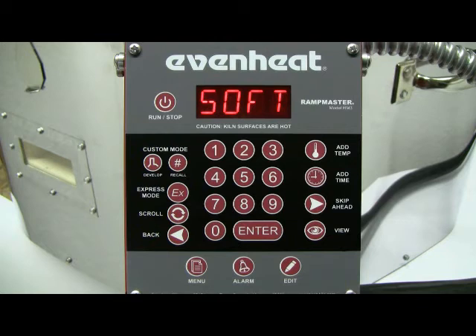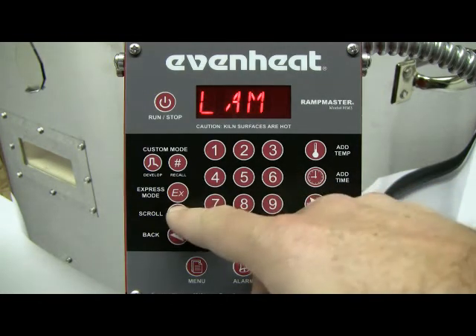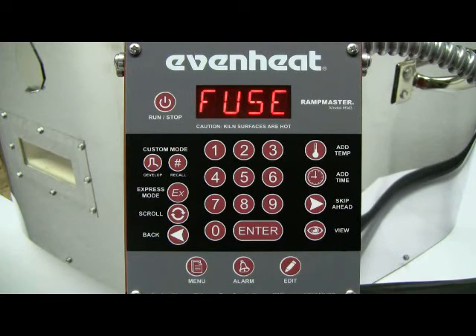The RampMaster is now asking for firing style. Firing styles include SOFT, which stands for soften — use this for slumping, bending, or draping. LAM, which stands for laminate, also known as a tack fuse or fuse to stick; laminating bonds separate pieces of glass together. And FUSE, which obviously stands for full fuse — full fuse liquefies separate pieces of glass into a single piece.